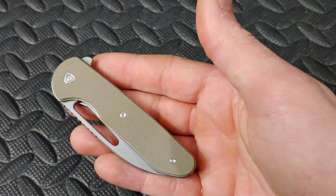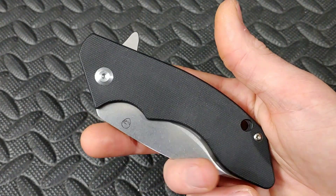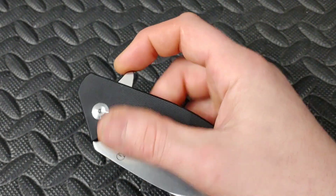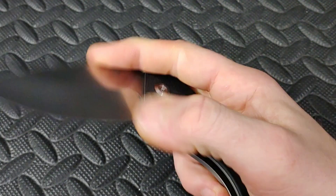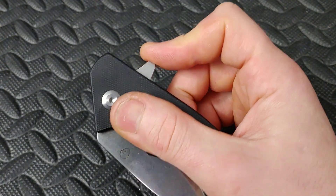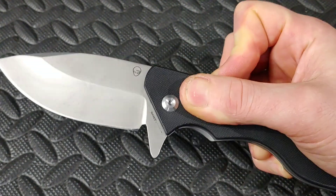Then there's ones like the Ferrum Forge Prolic and the Alien Knives DX2 — you can light switch and you can push button, but it works better to just do a little bit of a mixture and do the light switch/push button combo.